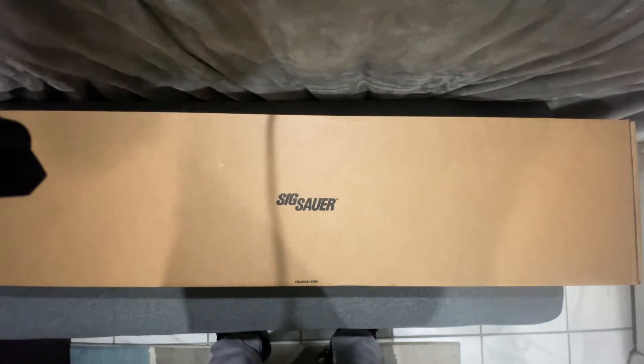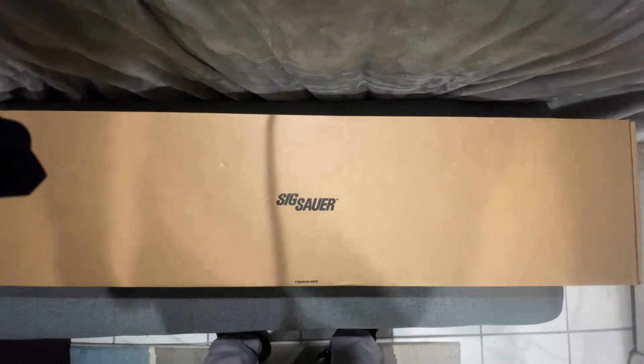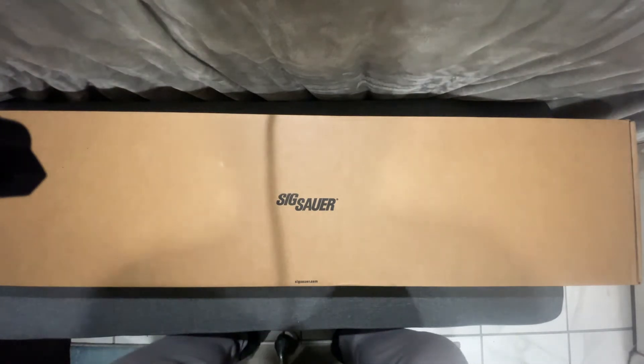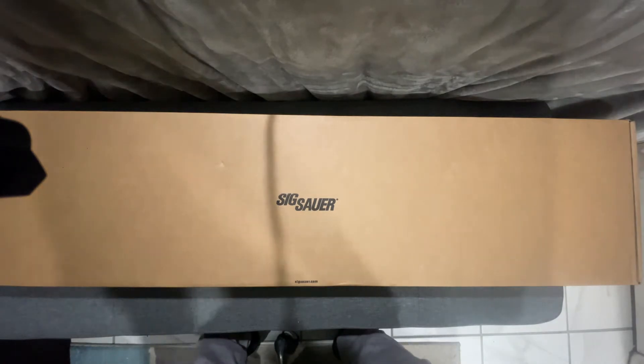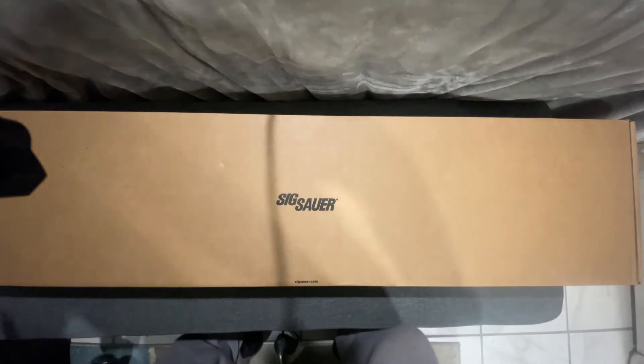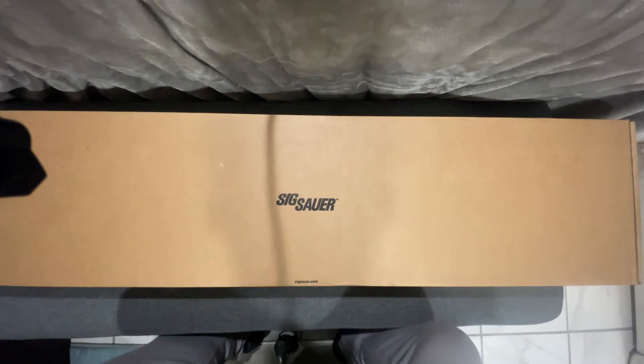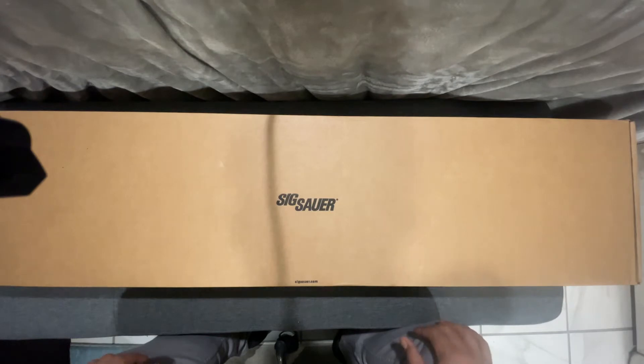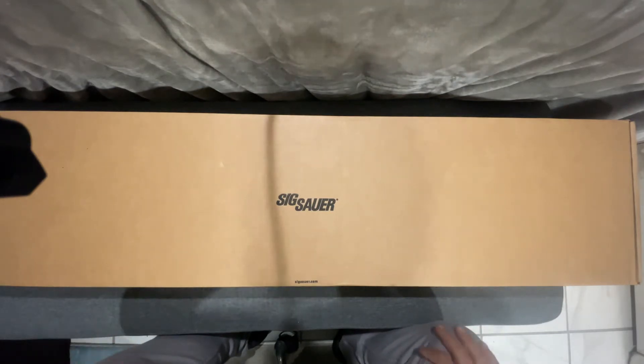Hey, what up everybody, it's Bro Mike Hayes. I just wanted to share this firearm with you guys — I just got it today. It had a six-hour release this July, I think the 28th or 29th, around there. And man, when I first saw it I fell in love with it.